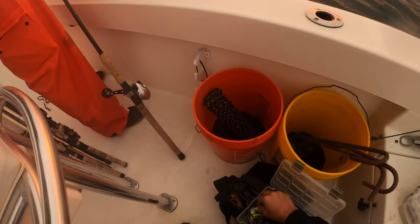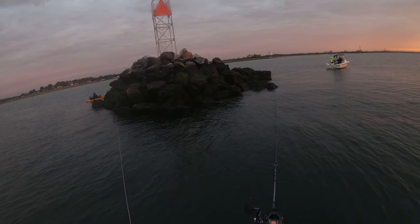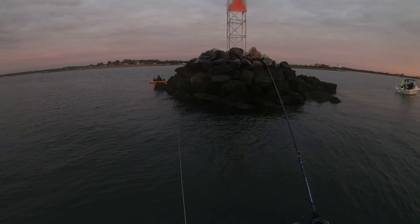This is the jig that I'm using exclusively throughout this video and I'm making the first cast of the day, just lobbing the jig in so I can get it as close as I can to the edge of the rock pile.